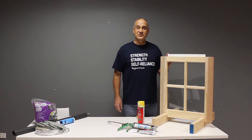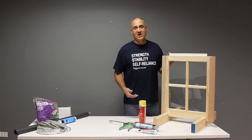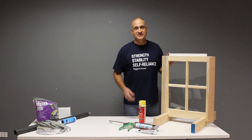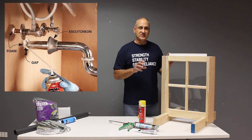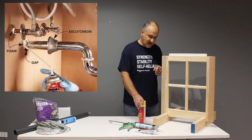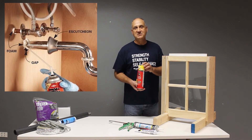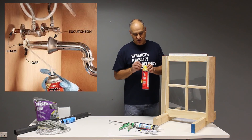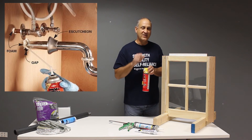Other areas in your home that you can weatherize are gaps and holes through walls, floors, and ceilings. Under your sinks, all your plumbing fixtures are going to make penetrations through the wall — that's a good place to seal up those cracks. And if the gaps are much bigger than the pipes, expandable foam is available. You simply squeeze the foam around the pipe and it will expand to fill that hole.